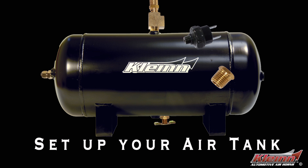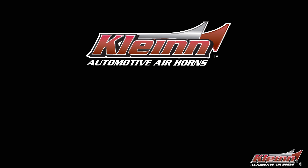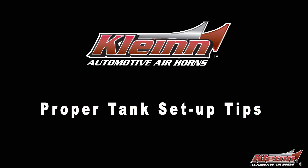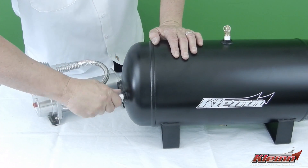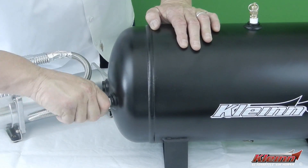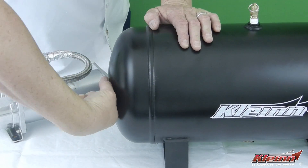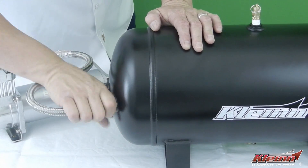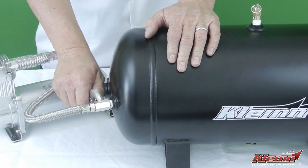At Klein Air Horns, we're passionate about making sure your system always runs in top condition, so here's some tips on how to best set up your air tank. First, we have to get the air from your compressor into the air tank. Use a port for installation of the air compressor's stainless steel leader hose that is at or above the middle of the tank. This will keep moisture from settling on or inside the end of the leader hose that contains the compressor's check valve.